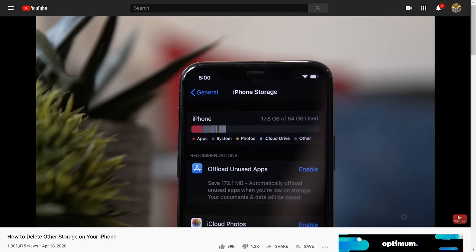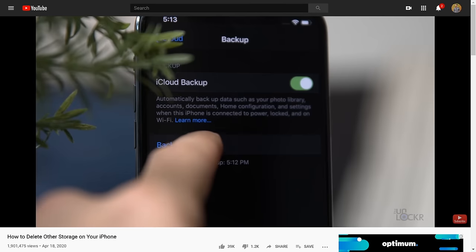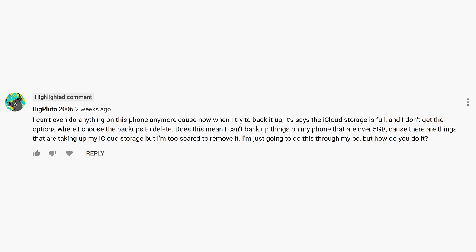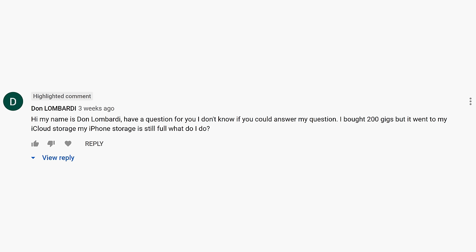Time for another how-to. This one is on something you guys all commented on in my last how-to, which was how to free up your other storage on your iPhone. During that video, I asked you to create a backup to iCloud in order to reset the phone and not lose everything on it. But some of you mentioned that you couldn't because your iCloud storage was full, so you were in a bit of a catch-22. So in this video, let's show how to free up your iCloud storage.